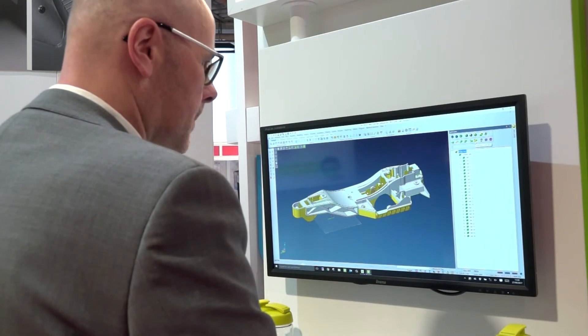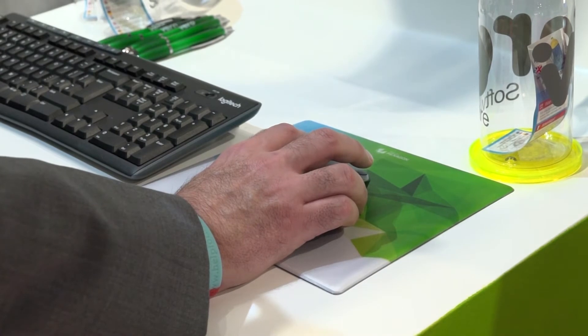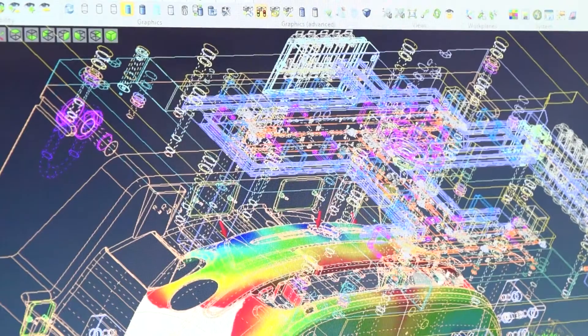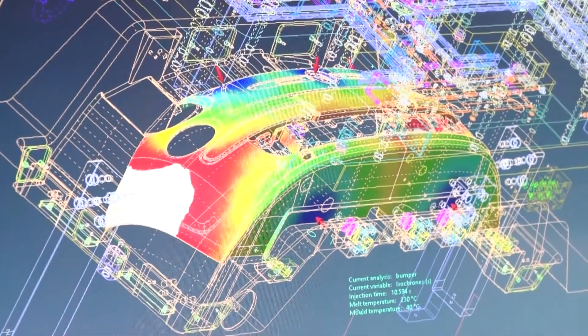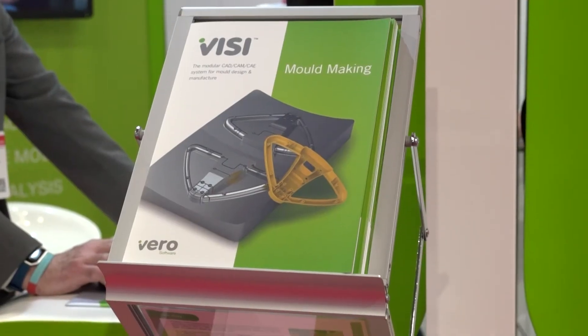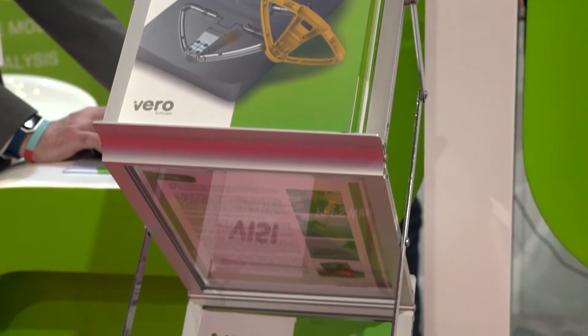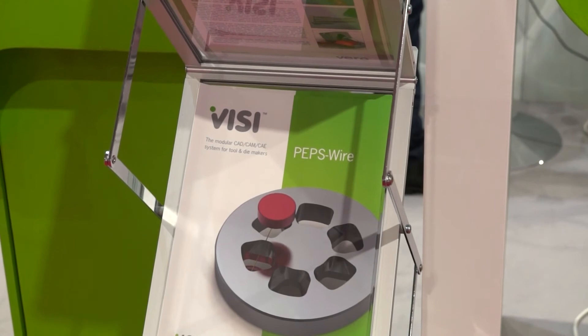And principally, what are you showing? We're here today presenting Visi. Visi is our CAD-CAM solution — it's been designed specifically for the mould and die industry and we're showing the latest release of the software. We're showing new features in plastic mould design, flow analysis, and some very unique tools for cooling circuit feasibility studies. Visi has a full set of unique tools for everything from 3D tool design, electrode extraction, 3D machining, and wire EDM — everything the mould designer could need.